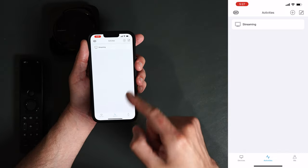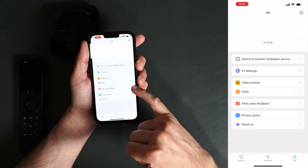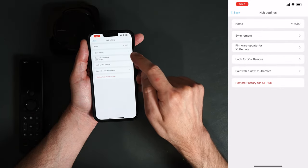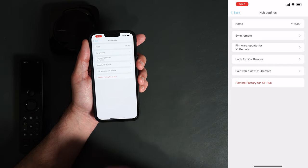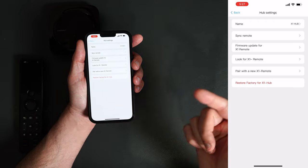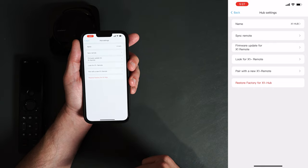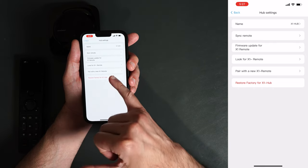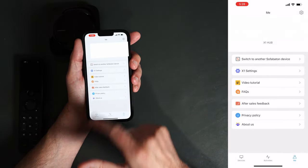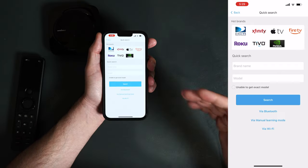So if I hit Streaming, my TV would turn on, my soundbar would turn on, and I'd be able to stream — making everything super easy. Under the Me tab we have settings where you can change the language, remote settings, change the name of the hub, sync your remote, update the firmware, and look for your remote if you can't find it. If you use 'look for the remote' it'll emit a pretty loud sound on the remote control so you can find it even if it's under a pillow or in couch cushions. You can also pair a new remote or factory reset.